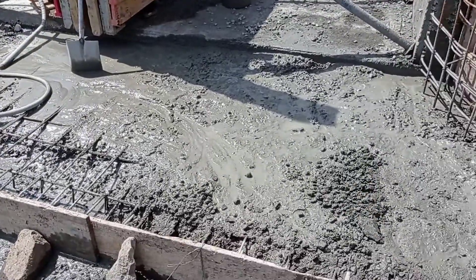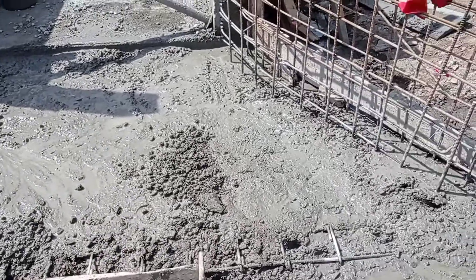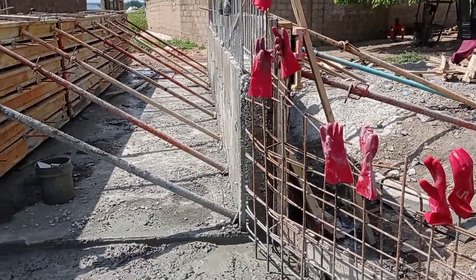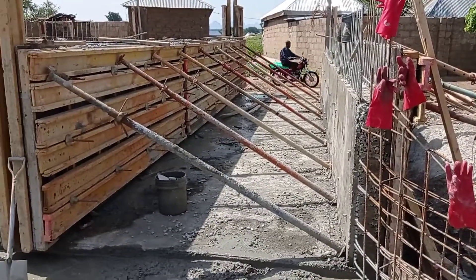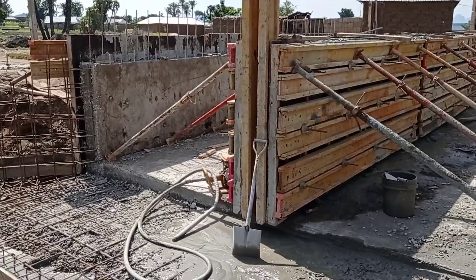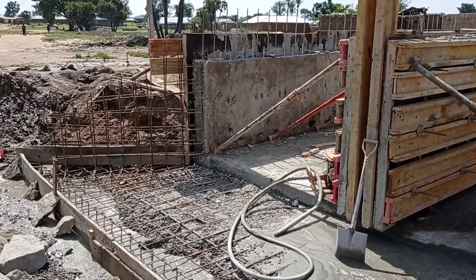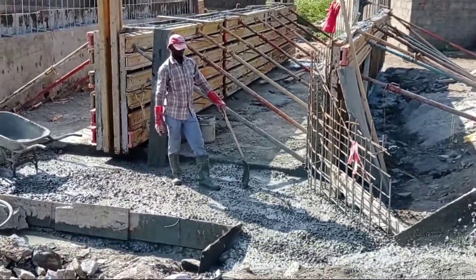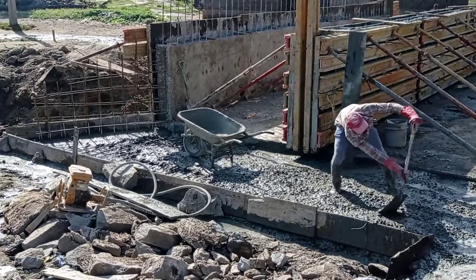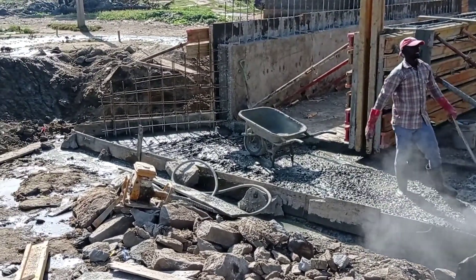Here you can see that we have started pouring concrete. For the concrete mix, we have maintained a ratio of 1 to 4 — for each cubic meter I had to use six cement bags. You can see that the concrete is being poured all around.